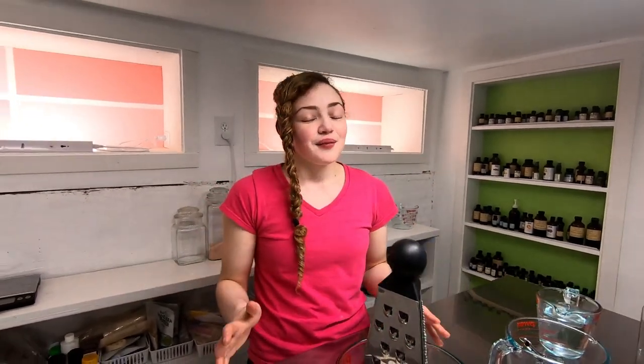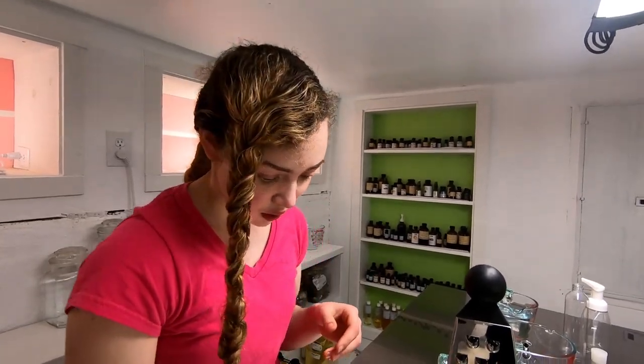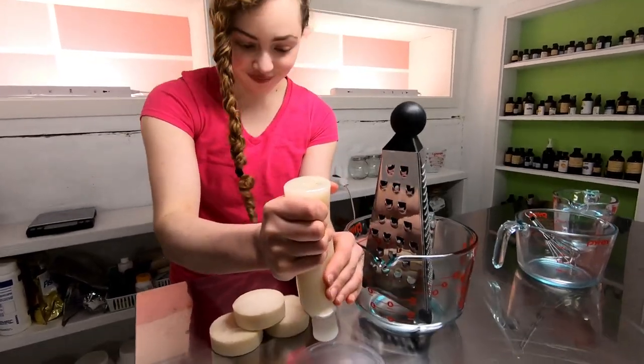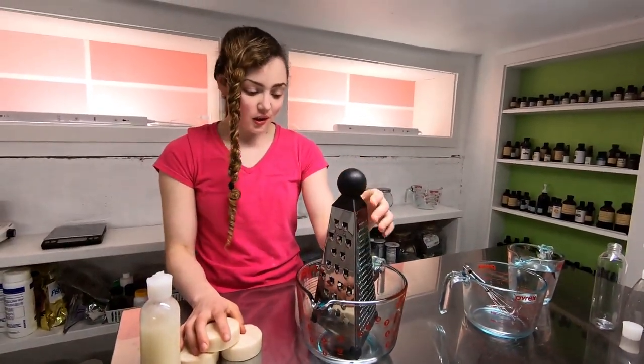So, washing your hands is good and important because germs are gross and stuff. Bar soap, which I make — if you want to see a video of me making it, it's up there somewhere. And if you want to buy some of my soap, there's the Etsy link down there. But sometimes we don't always have access to bar soap, so I'm going to show you how to make a gel soap out of bar soap, which is pretty convenient to carry around.